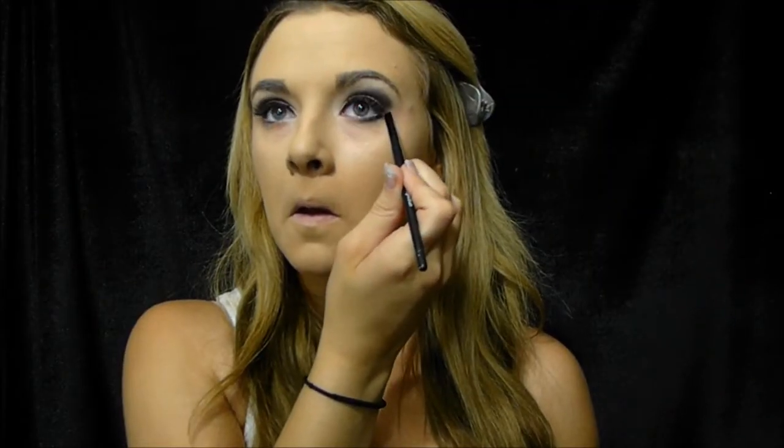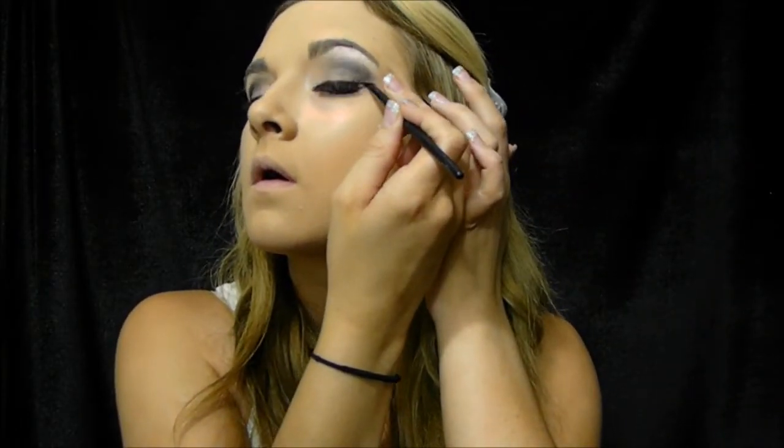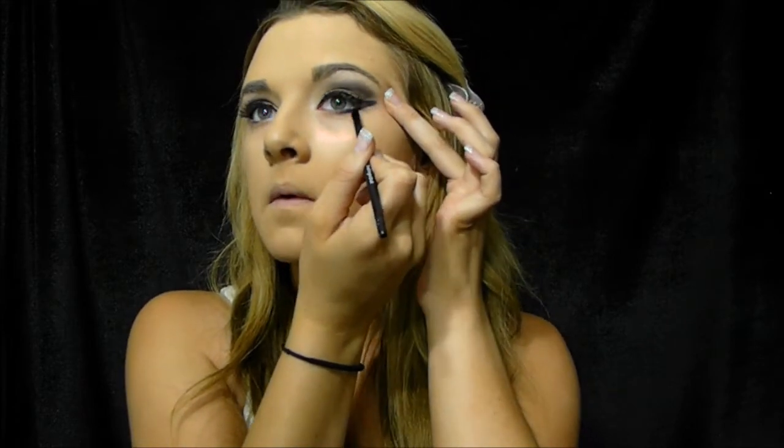I'm going to take the black eyeshadow I was using before and place it on my lower lash line, bringing it up towards my eyeshadow and connecting it with the eyeliner I just placed. If you notice it's kind of a messy wing, so I'm going to take the makeup remover wipe to help straighten out the line. Now I'm just blending the eyeshadow and touching it up.